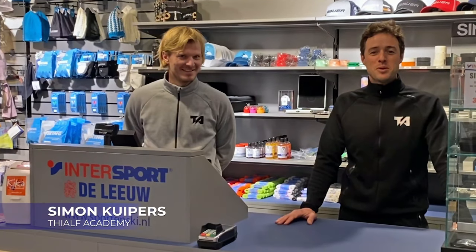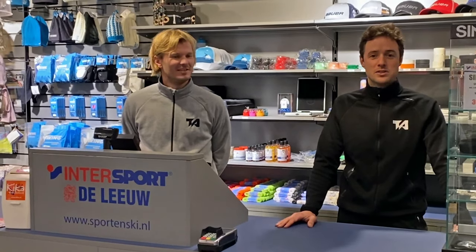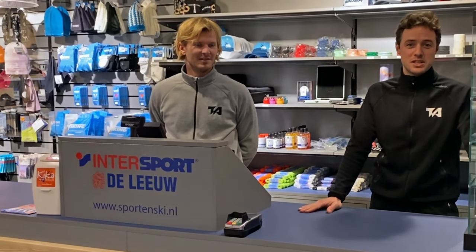Hi, welcome back. My name is Simon Kuipers. I'm the head coach of the Thial Academy and also coordinator of the Centre of Excellence in Jirnsum, the Netherlands. Hi, I'm Ian Steen and I'm assistant coach of the Thial Academy, and we welcome you to this great shop — we're going to talk about speed skates today.